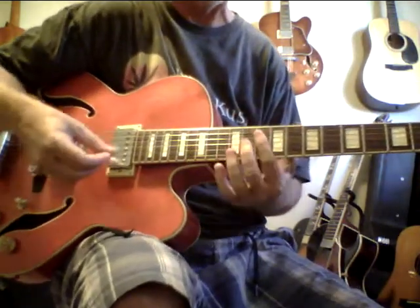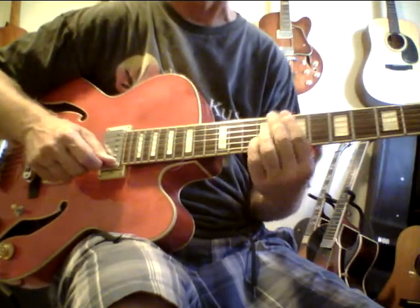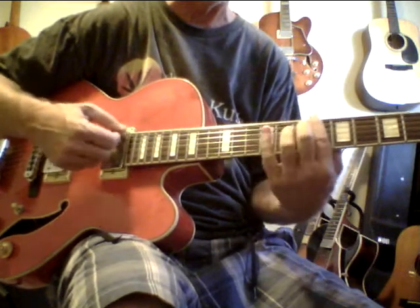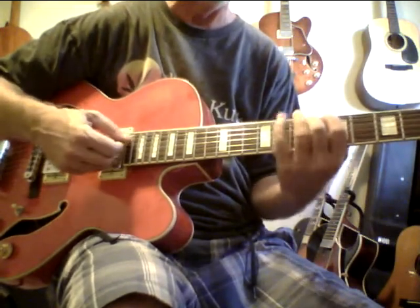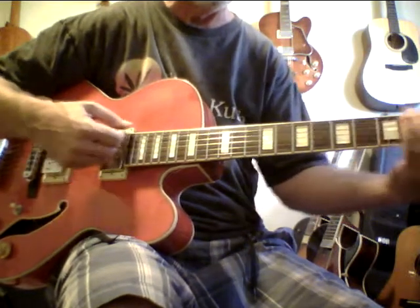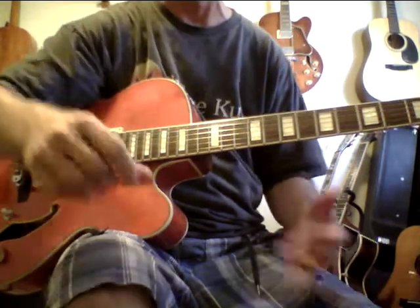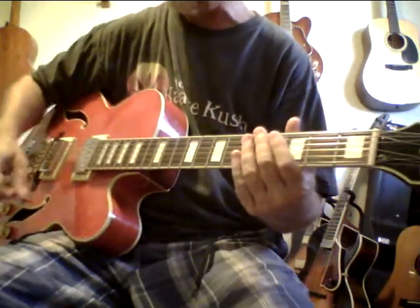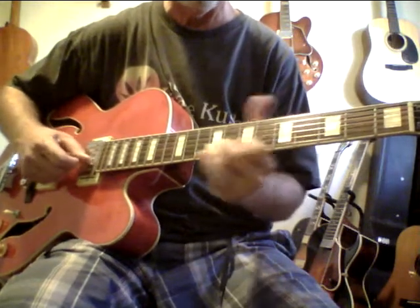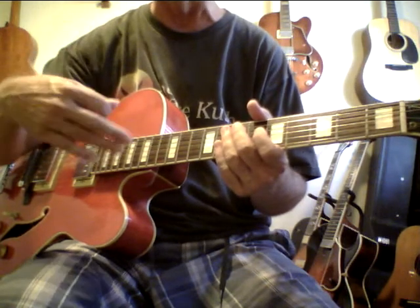This guitar really sounds nice — I'm just using a solid-state amp. Some of these 75s don't sound this good, they sound kind of blah, but this one really sounds nice. It even sounds nice for overdrive. It's got half flat and half wound strings, so you'll get an even better tone for overdrive if you put regular strings on it, and it will still sound great for jazz too.